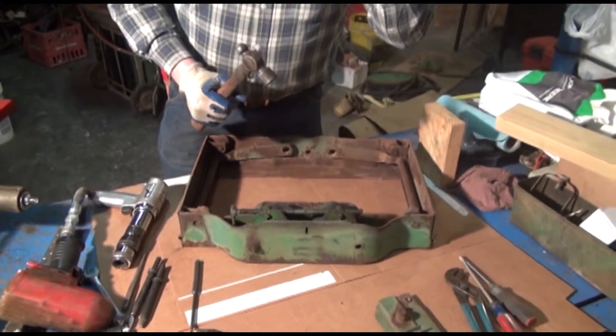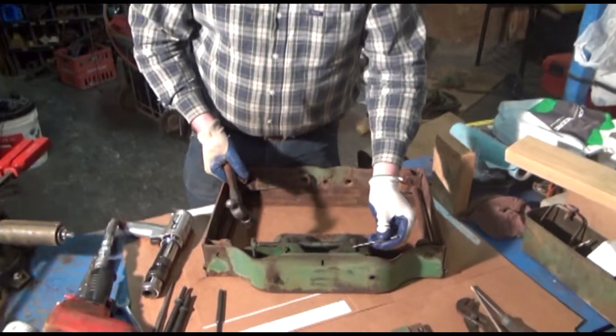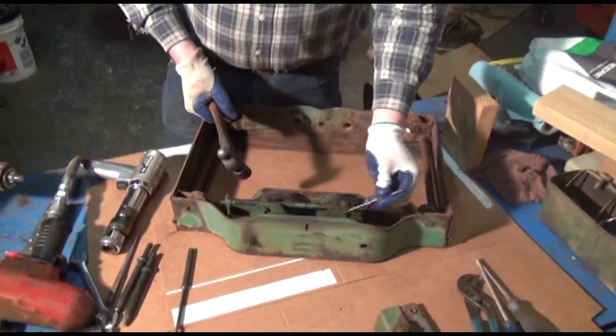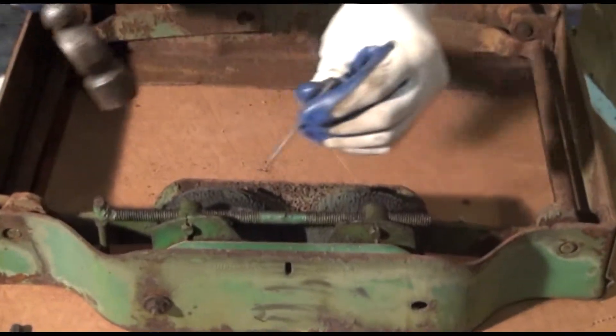Now, of course wearing safety goggles — just always be safe if we can, especially using hammers and punches. Using a roll pin punch, I'm going to drive these roll pins out of the adjusting rod.